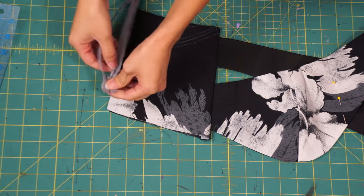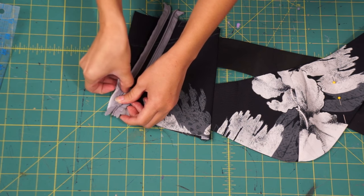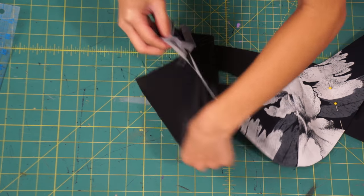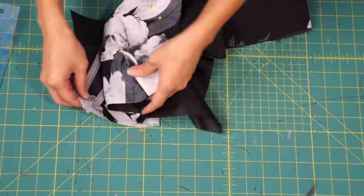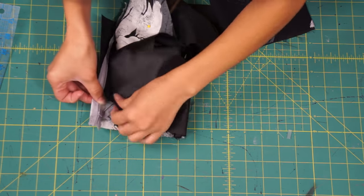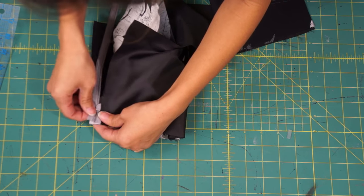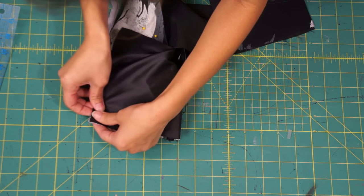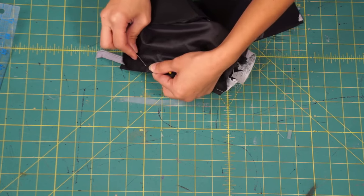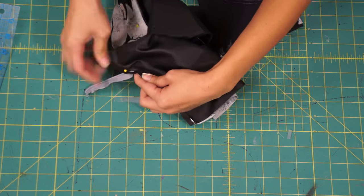To close the back, I'm sewing in an invisible zipper upside down. You can use this method, or you can sew hook and eyes or even a grommet lace-up. I don't recommend sewing an upside-down zipper if you don't like struggling to put on clothes. To sew the invisible zipper in, I sandwiched it in between the lining and outside bodice — it's kind of tricky because there's not a lot of room to work with, so I suggest pinning it first and making sure it's correct before sewing it down.